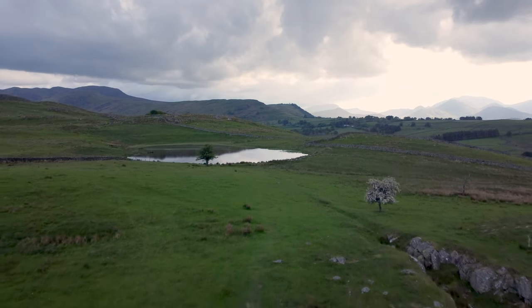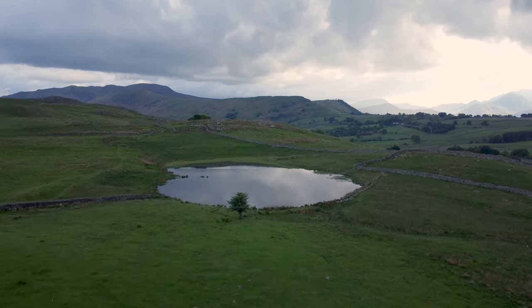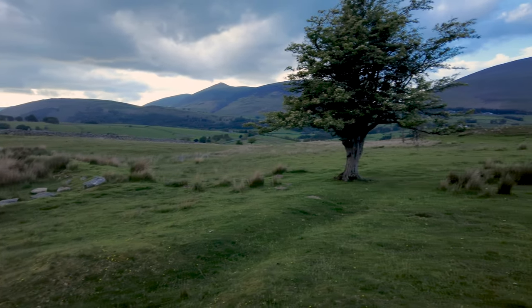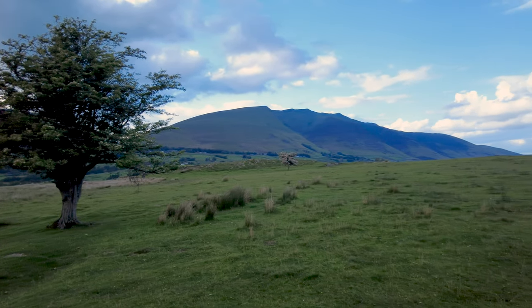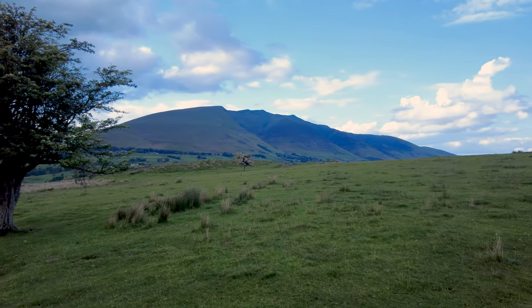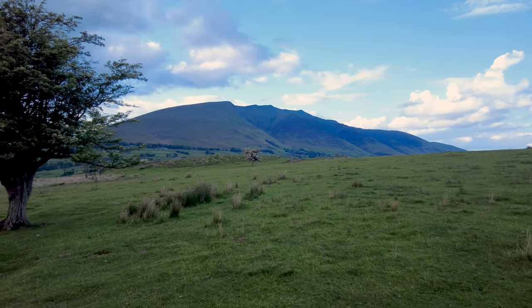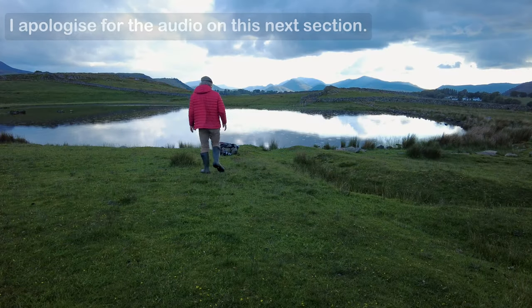I've arrived at the tarn and the light's not as good as I thought it was going to be. There's some quite nice light over Blencathera. What I'm going to do is just have a wander around and see what might make a good composition, so I'll see you a bit later.